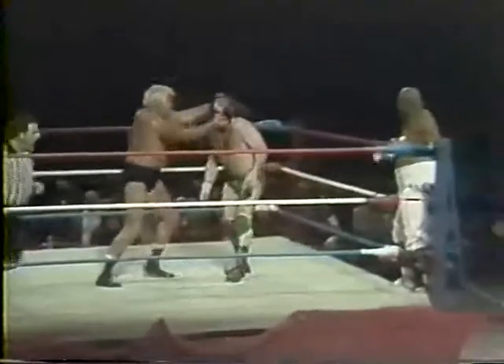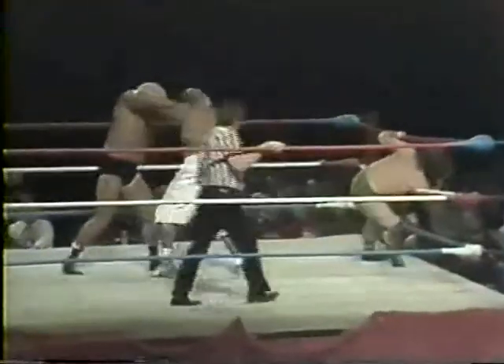Side headlock by Wilbur Snyder, very well applied. Into those ropes — a tackle, a drop kick — wow, a beautiful drop kick! Now Abdullah throwing punches and finger thrusts to the throat. He's got a drop into the throat. Now he's wrapping up Wilbur, working on the eyes — elbows, a bob of the head, another elbow, and he kicks Wilbur. He's chopping at Wilbur Snyder, chopping Wilbur Snyder, and he rakes his fingers across the eyes of Wilbur Snyder.